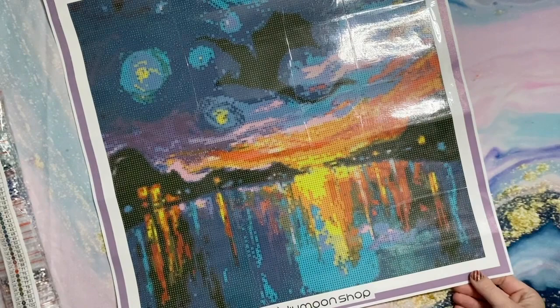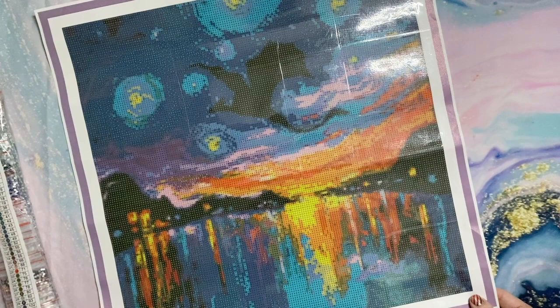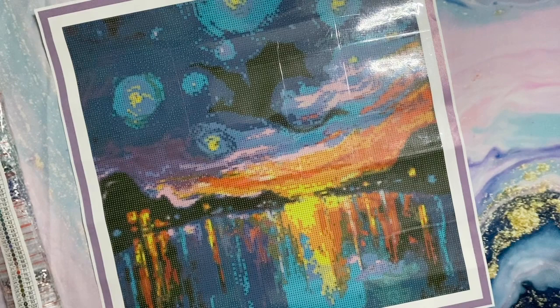I ordered this specifically because I wanted to try the candy drills from DIY Moonshop — they call them 'candy.' They are the special crystal drills that you sometimes see on special drill projects. When I saw this artwork I thought it totally lends itself to the effect of crystal drills. This is a 45 by 45 centimeter canvas — kind of snacky depending on your preferences — and I thought it was the perfect style and size to try out their candy drills.